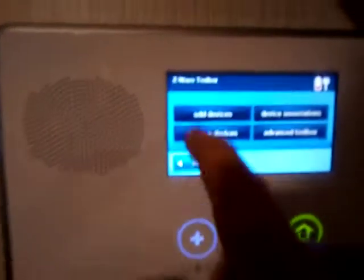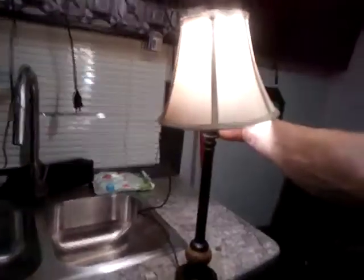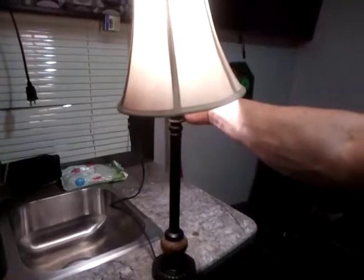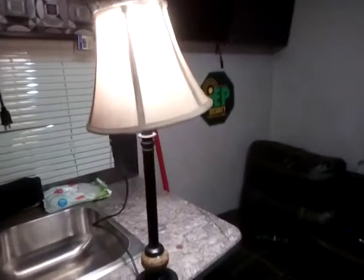We're going to hit OK, then Back, and then add a device by simply hitting Add. We'll come back over to that same lamp — you can see it's on — turn it off and then turn it back on. It will flash again, acknowledging that it has been added to the panel.